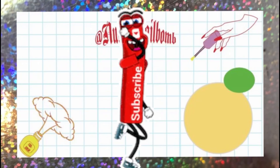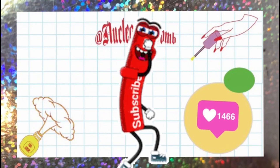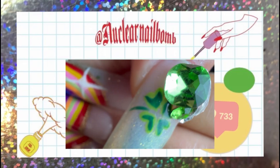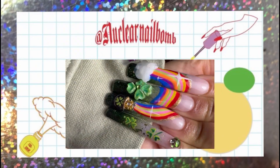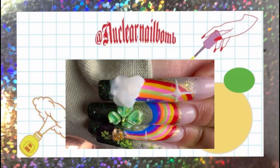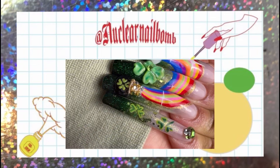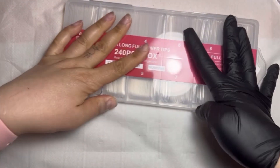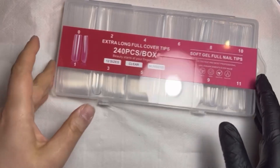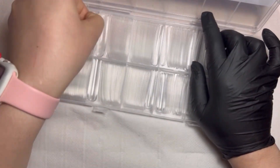Hello, bonjour, hola, oi! Sorry it's been so long, but welcome back if you've been here before. Thank you for joining me today. We're going to be doing this set — they were for St. Patrick's Day, but I think they could go for pride or just rainbows because everyone loves rainbows. Thank you so much for watching, and let's get into the video.